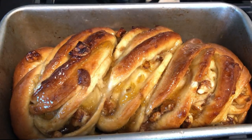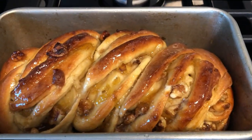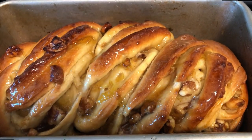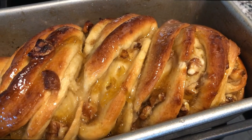Absolutely spectacular. It's not in the video, but also a simple syrup of two tablespoons of sugar and two tablespoons of water — after it was boiled and dissolved, I spread that over the top. It keeps it moist and delicious.